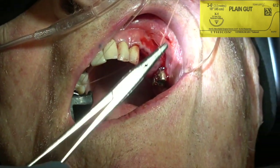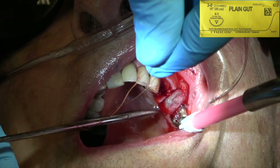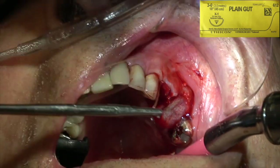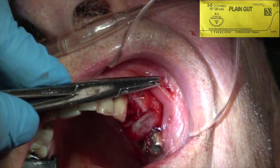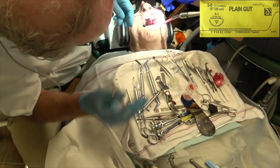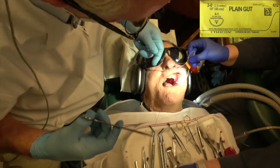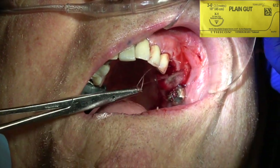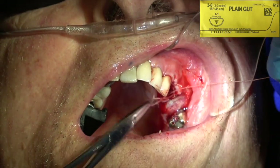Then I'm going to use 3-0 gut suture. You want to take a deep bite with your suture — not a shallow bite or it'll pull out. You want a deep bite to cover the matrix so that it's nice and stable. This suture will dissolve in four to seven days, which is plenty of time for the clot and the tissue to become stable. I always use resorbable suture because the patient is going to be sore for a week or two after an extraction, and sometimes tissue may have grown over the suture. I use either 4-0 or 3-0 gut suture — 3-0 for extractions, 4-0 for periodontal surgery — and then you don't have to remove it.